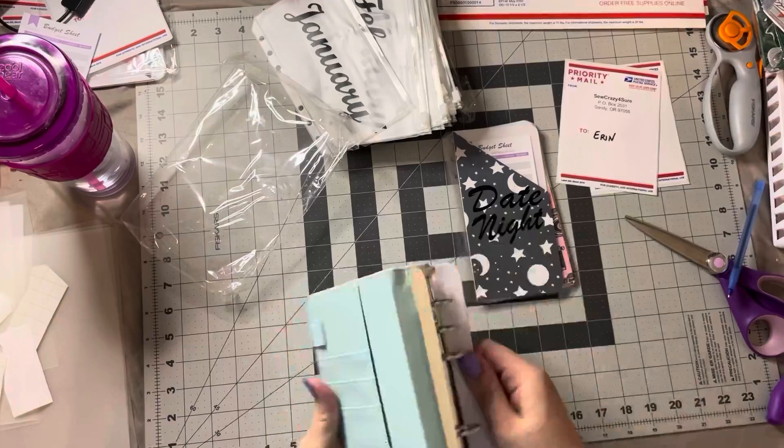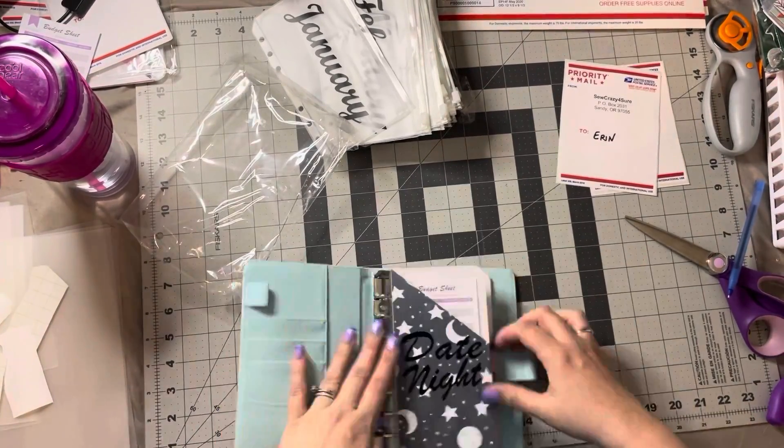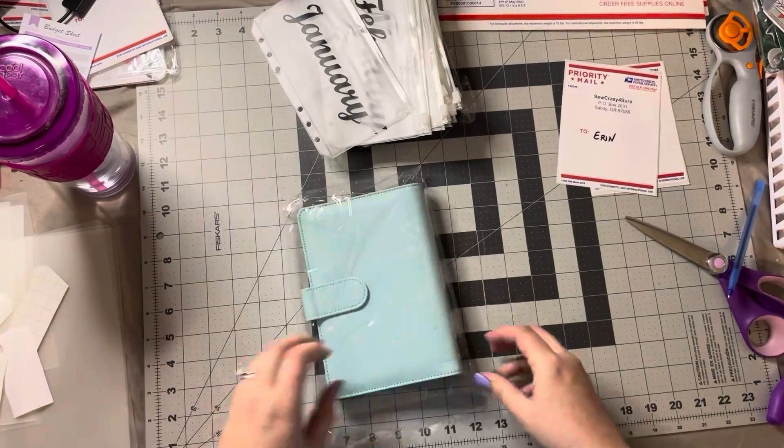Brand new binder — stretch the spine a little bit, pull, put all the new ones in it, flip through, make sure everything turns correctly, get it put back in the bag so it's nice and neat and stays clean for her.